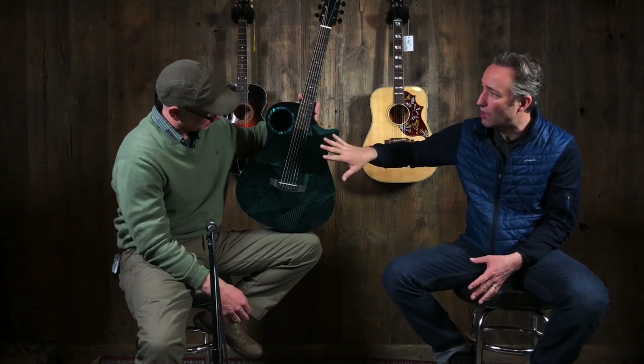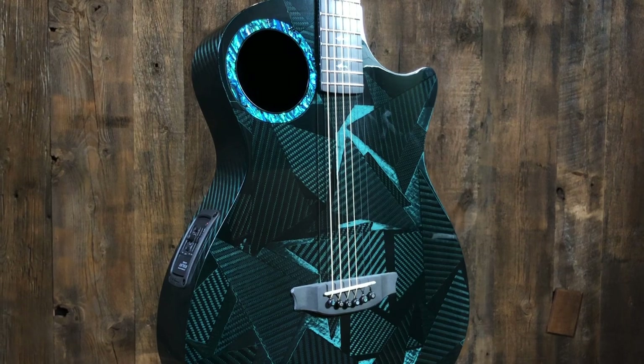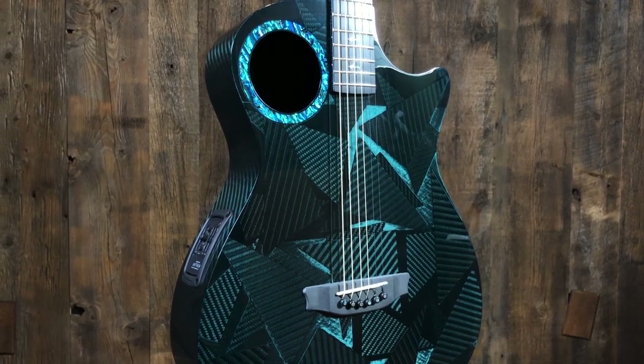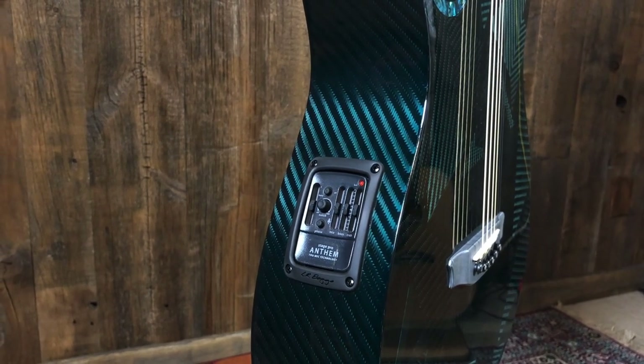It's kind of an orchestra model body shape. You can see the sound holes up here. It's got a really nice pickup in it — the LR Baggs Anthem Pro, I believe it's called. It's got a dual — it's got the mic and the piezo. You got the mix.